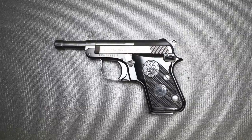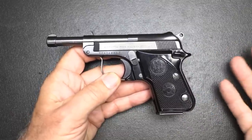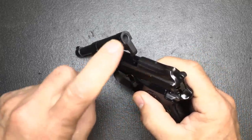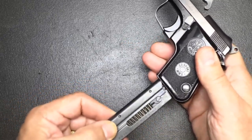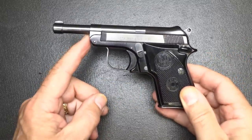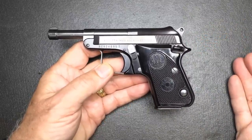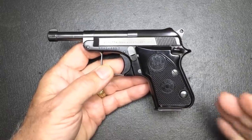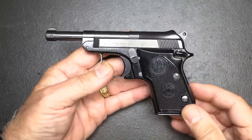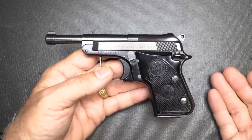Next is the Beretta 950BS Minx in .22 Short — and that caliber is a big part of why I chose this pistol. Beretta tip-up barrels have been around a long time and are pretty unique and very high quality. Just hit this little lever, pop up the barrel, load a round in, then load your magazine. You don't have to rack the slide, which a lot of people appreciate. This comes in a .25 ACP version as well as a .22 Short version with a shorter barrel. It's one of my favorite firearm designs, and I've had the .25 version for a number of years and started collecting them — they're very beautiful firearms.